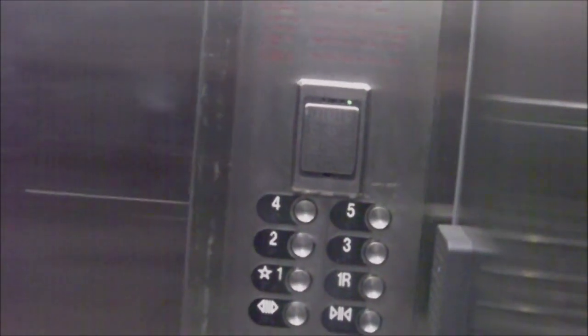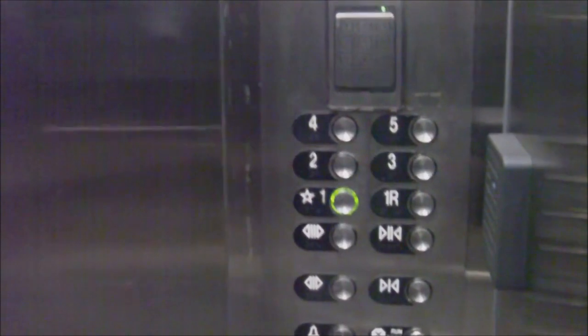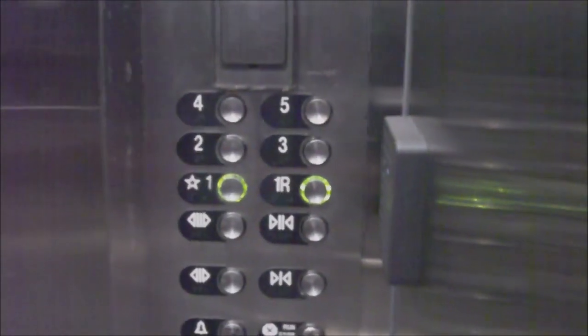So five's going to open up in the front. We're going to go back down and close the doors. The door close button works. Now let's watch the button turn off. So we want one R, actually. I'm sorry, we want one R.